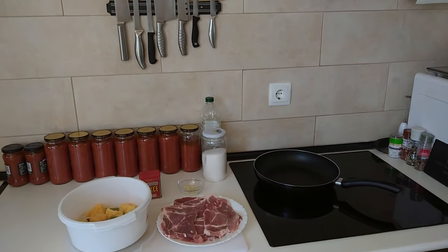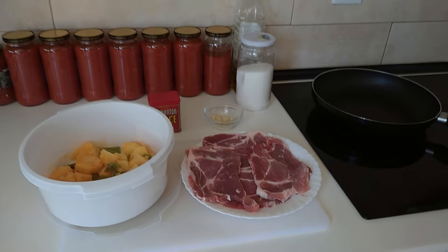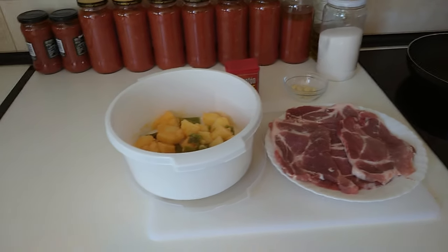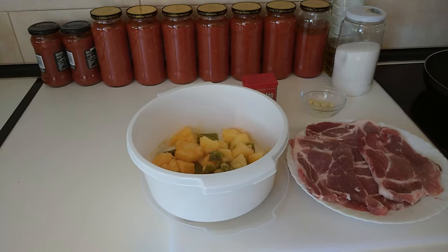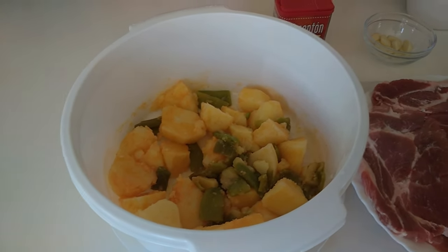Hello and welcome to Home Cook in Spain. For today's lunch I'm going to be cooking some pork belly fillets and I'm going to be using some leftover potatoes that I had yesterday with some runner beans.